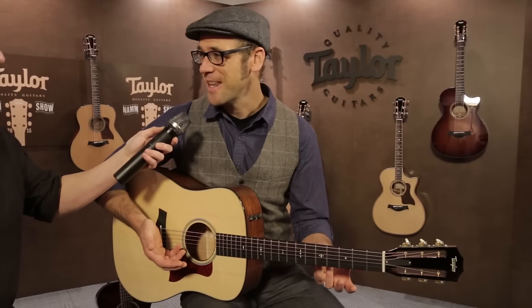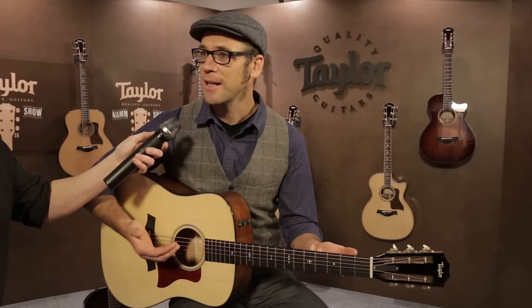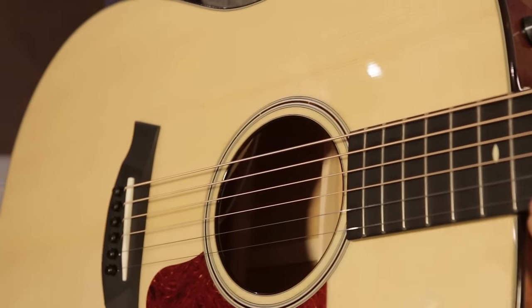Sometimes even a little Engelman gets into that mix. It's a real interesting wood because looking forward towards the future, this is a very adaptable spruce. It thrives in a lot of different climates, but importantly from a guitarist's perspective, this is one of the finest topwoods that I can think of in terms of its sonic response.